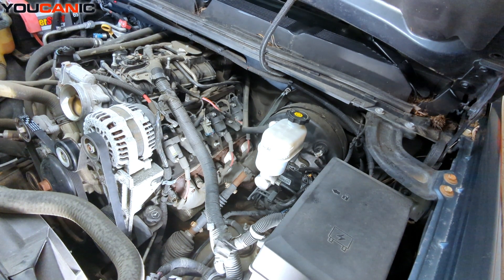Welcome to Ucanic. Today we have a 2008 Chevy Silverado with a 5.3 engine in it. We're going to go over the process to change out the spark plugs on this vehicle.